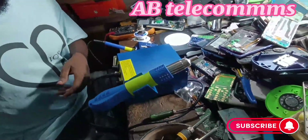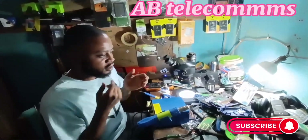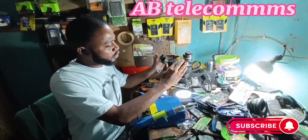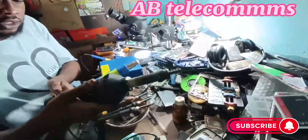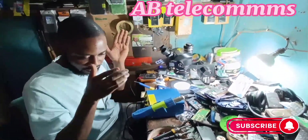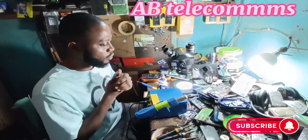Please subscribe to my YouTube channel, like and share, and click on the notification bell for more videos. I have been absent for some time now, but starting from today I will start dropping videos back to back. I am fully ready to work now. Here is my microscope. The old workstation served me very well — it is still working — but I just upgraded to this one. God bless you, bye.